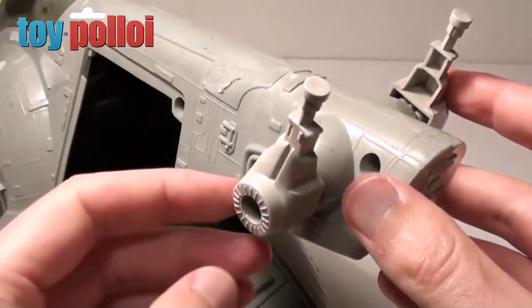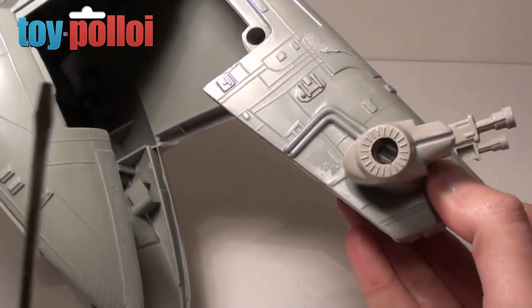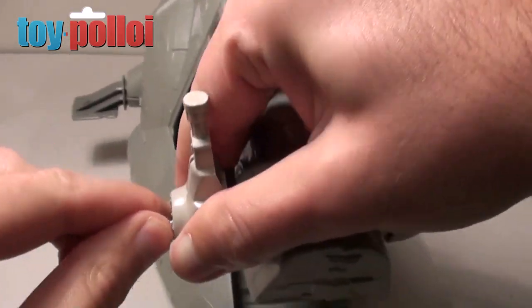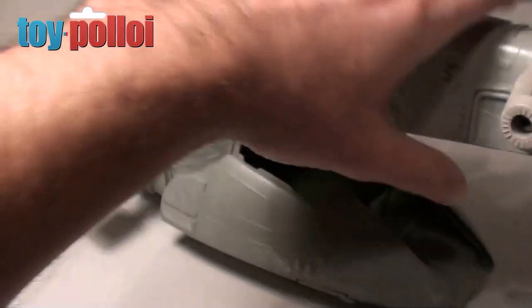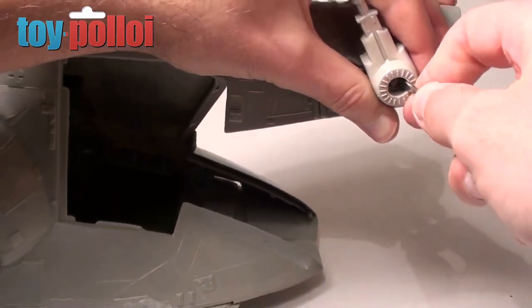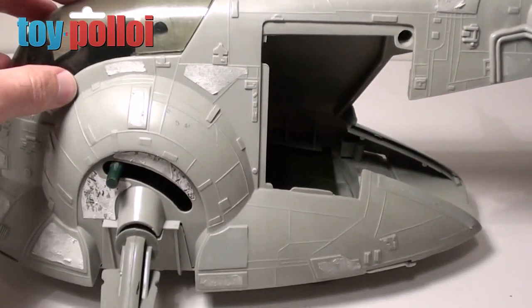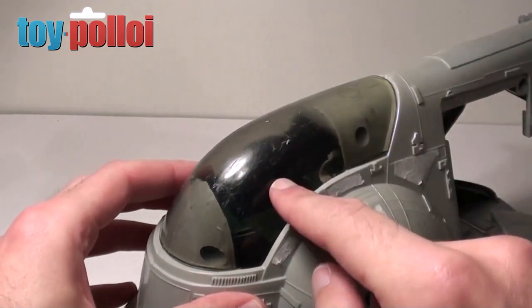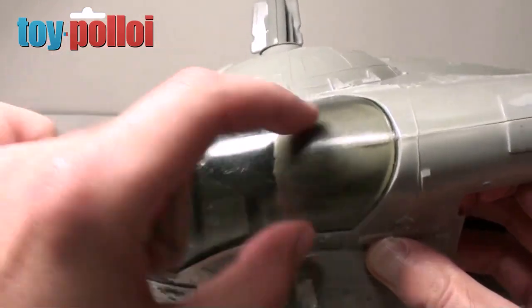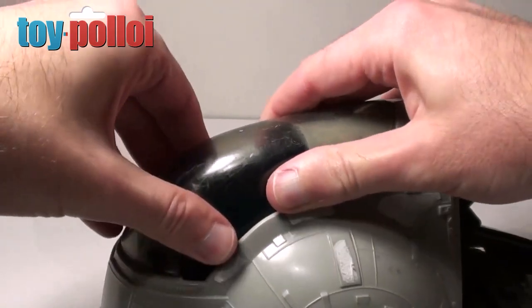The harder bit to remove is the guns on the back. These are held on with tiny little clips inside and you can break the clips if you're not careful. The best way to do it is get a small flathead screwdriver and just pinch one side of the clip in a bit. It's a little bit hard to do but you can just wiggle those in and the gun will pop off. Now I've just got to do the other side and then we can start unscrewing the ship. But there's one final thing we need to remove before we can get to the screws and that is the cockpit section — it's held on with a couple of clips, two at the front and two just at the back.